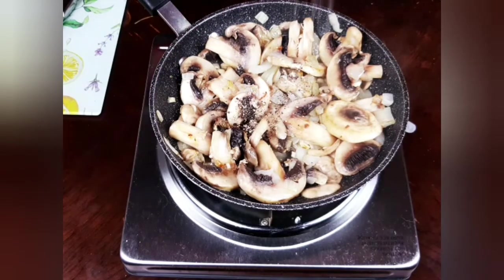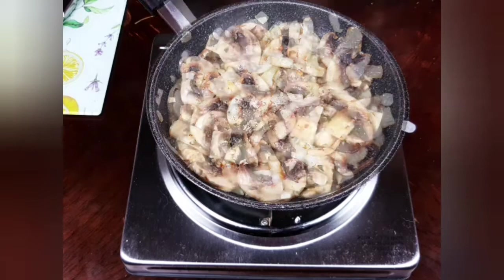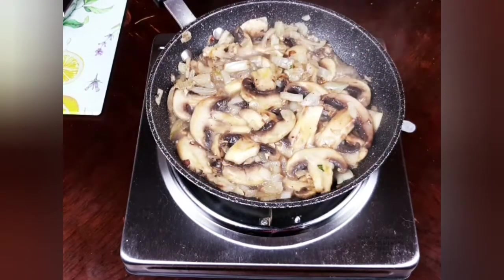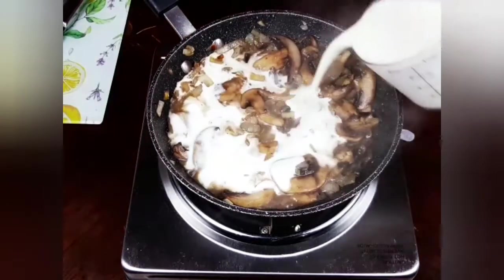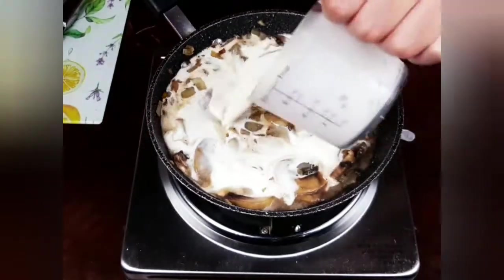Meanwhile, I will add pepper and salt to taste. When the mushrooms are cooked and tender, I will add 250 milliliters of whipping cream and let it cook for two to three minutes.